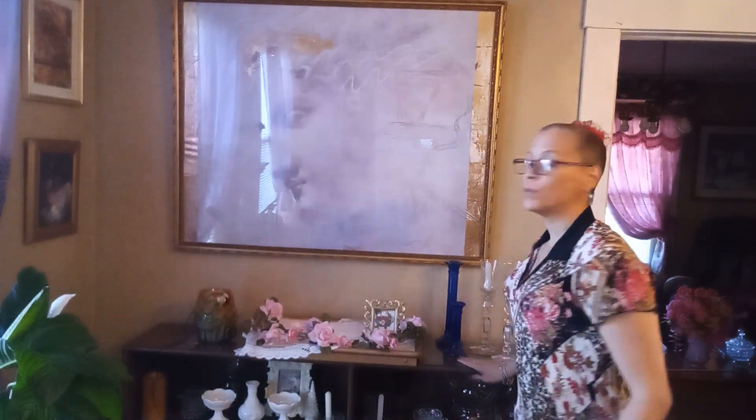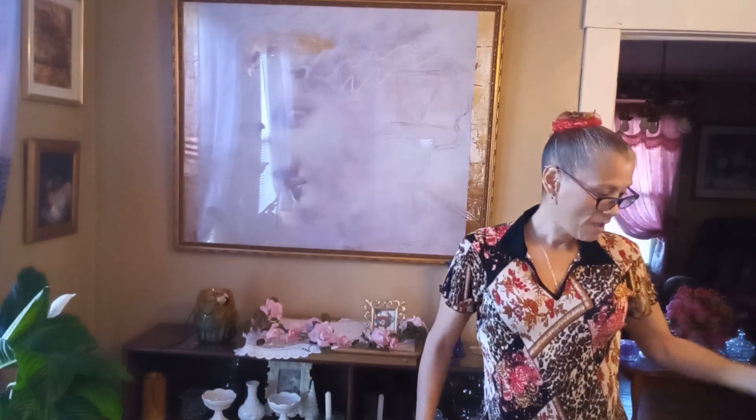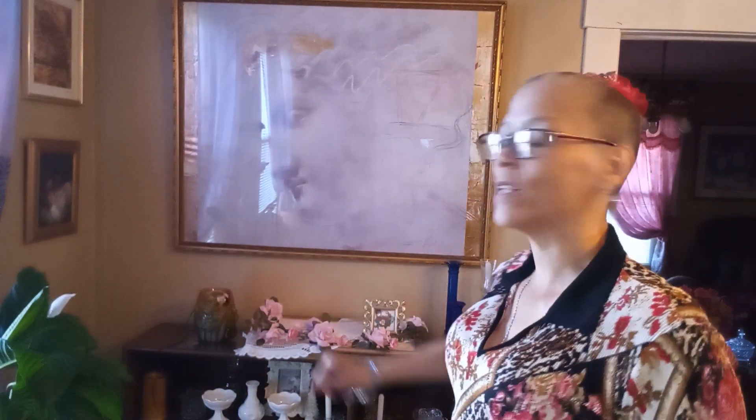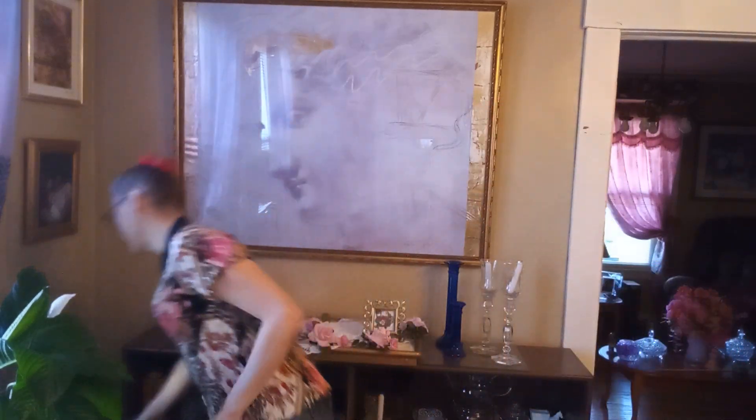I'm going to be decorating my buffet. As you guys can see, I will still have my glass vignette that I have created. I got my fountain on — it's been off, it's been put away, so I like to have it for the summer and spring. So it's having a little hard time turning on, so I'm going to unplug it and take care of and see what's going on.